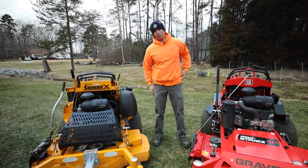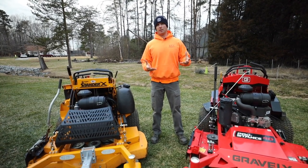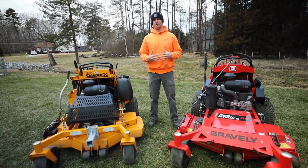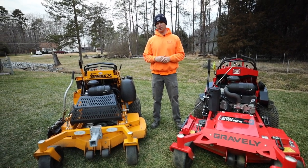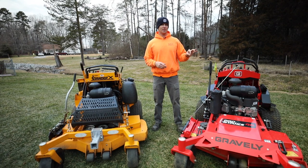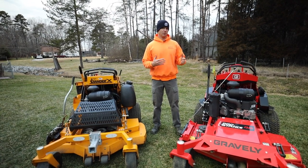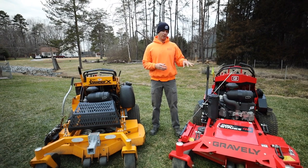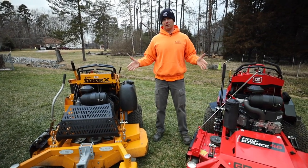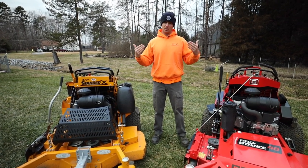Warranty is almost as important as price. On paper, the Pro Stance's sounds better, but it depends on how you use the mower. The Wright has a two-year commercial warranty. The Gravely Pro Stance has a five-year, 1,000-hour commercial warranty — so if you exceed 1,000 hours before five years, say at the three-year mark, you're outside of that warranty. However, they do have two-year unlimited hours. When it comes down to it, they're nearly equal, and it's going to come down to which one is right for you — you'll have to demo them to find out.